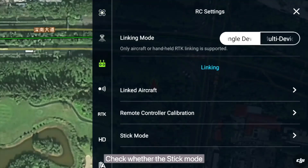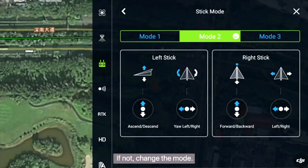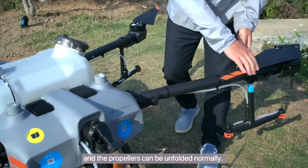Check whether the stick mode is set to the operating mode you want to use. If not, change the mode. Unfold the Agris drone and confirm that all the buckles are tight and the propellers can be unfolded normally.